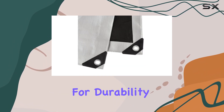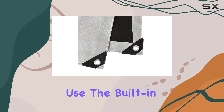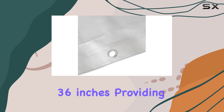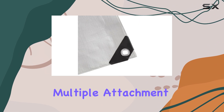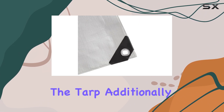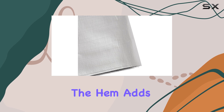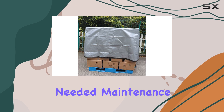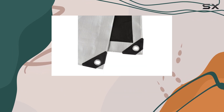The tarp's construction is designed for durability and ease of use. The built-in one and a half inch metal grommets are placed every 36 inches, providing multiple attachment points for securing the tarp. Additionally, the rope in the hem adds extra reinforcement and makes it simple to adjust and position the tarp as needed.